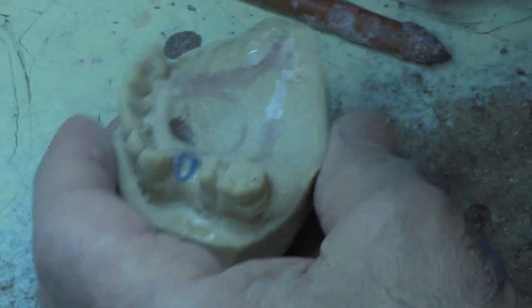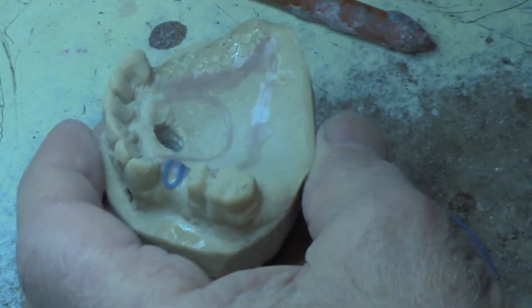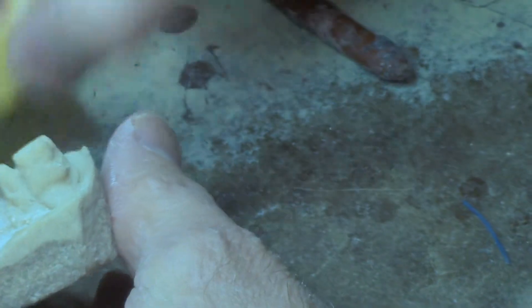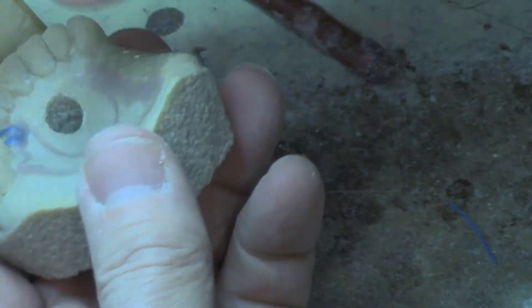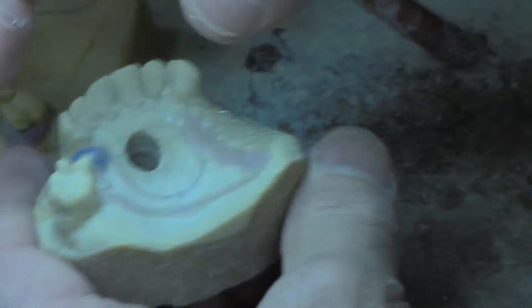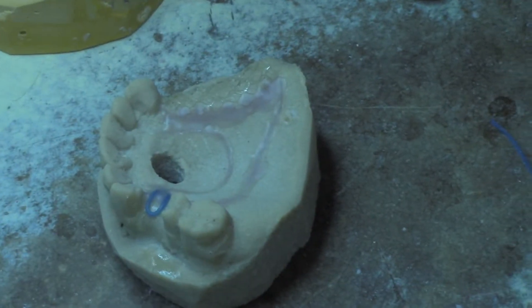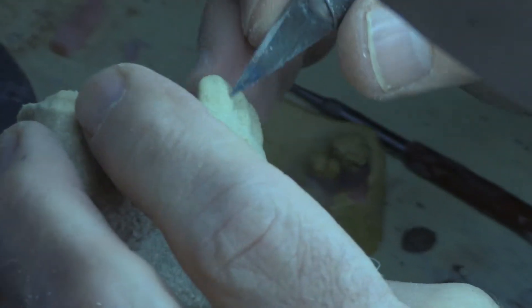Now, instead of putting this — this is going to go on last. What I want to do is put my clasps on. I'm going to have two clasps here and two there, one here and one here. I'm going to go to my clasps. First, I want to look real close and make sure there's nothing in the way, no burrs. It's nice and clean with clean edges.